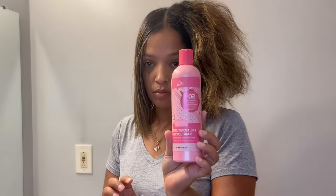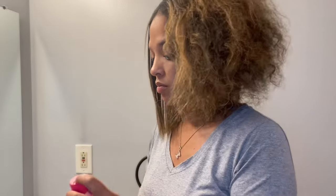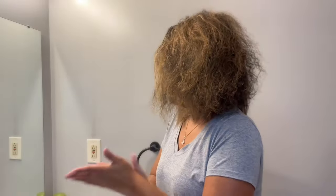Hi guys, I'm just getting ready to flat iron my hair. I've already flat ironed half of it, but I am going to go in and show you a little behind the scenes. I am using the Pink Oil Moisturizer Hair Lotion, just applying that to my hair.